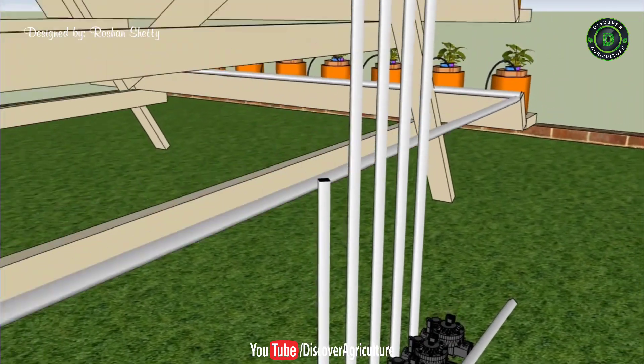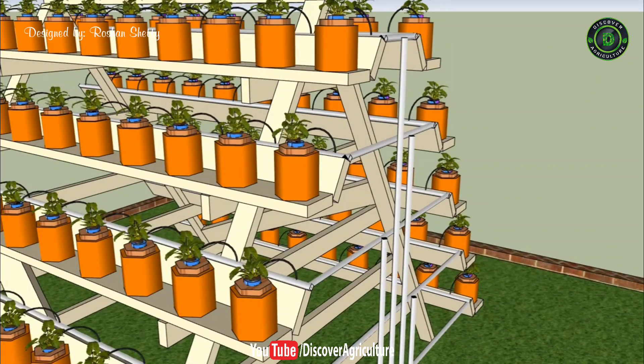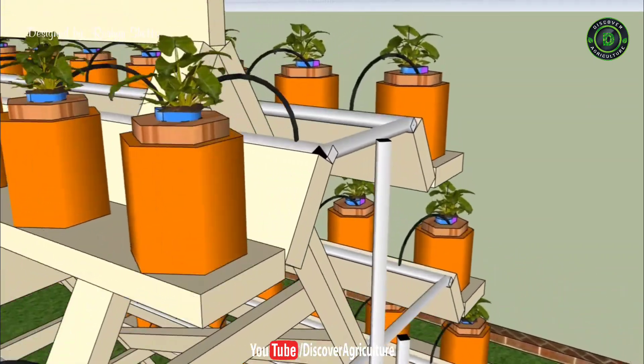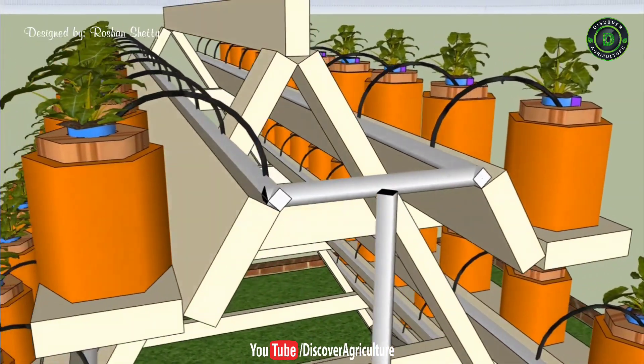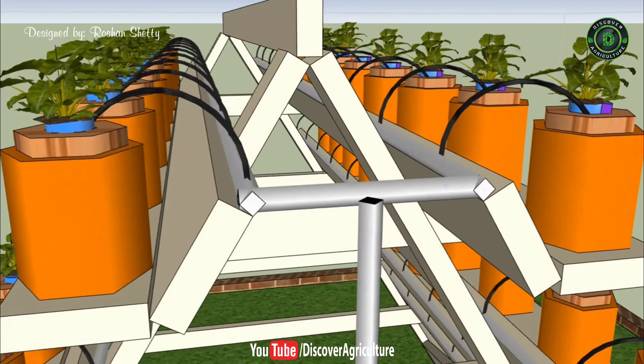Now the most important thing in this system is to keep track of your water temperature. You should maintain it at around 65 degrees for optimal water oxygenation, thus preventing root rot. You don't have to worry about root development, as the length of the pipes is enough for a full root growth of your plants.